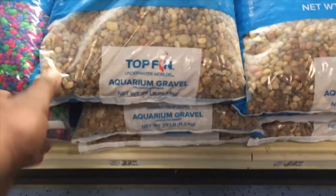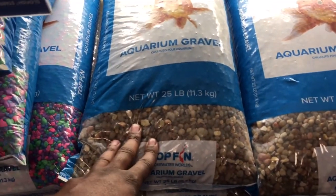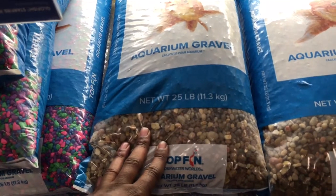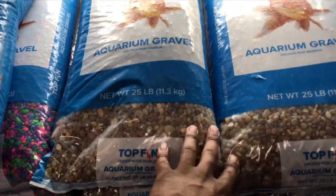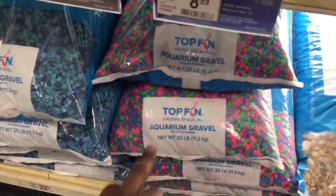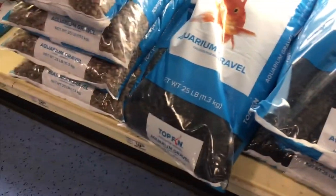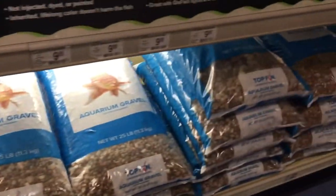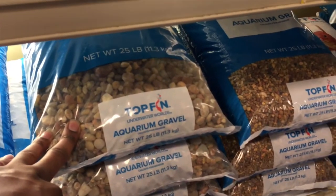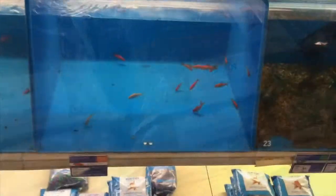Next, you're going to want the rocks, just like you see in a tank with gravel. Top Fin is a good brand here too. I like to use this 25-pound bag — it's good for typically a 20-gallon aquarium. If you're going bigger, like a 55-gallon, you're probably going to need 50 pounds, so two bags. I like the natural rock look, but you can go with different colors — blue, green, black. You can also choose medium or very small rocks.